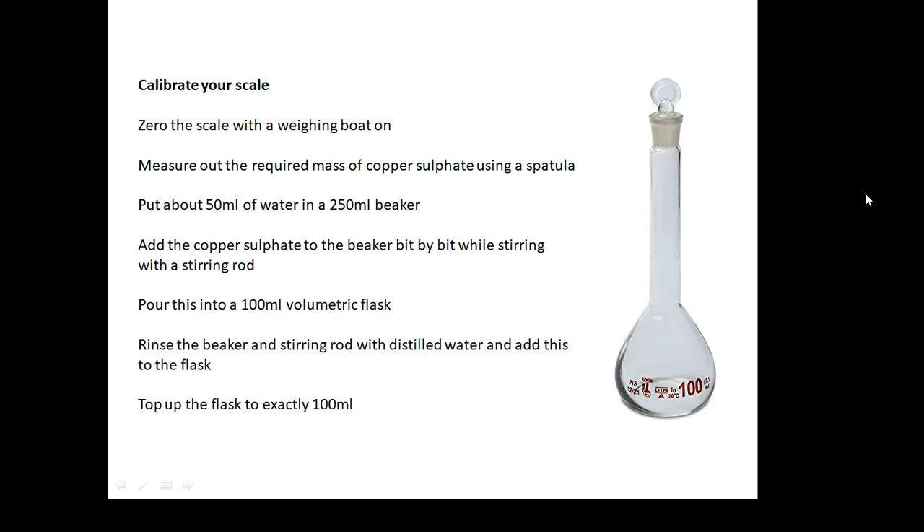So, preparing the standard solution — here's a method for doing that. Zero the scale with the weighing boat on. Calibrate your scale first — look it up. Measure out the required mass of copper sulfate using a spatula. Put about 50 mils of distilled water in a 250 ml beaker. Add the copper sulfate to the beaker bit by bit while stirring with a stirring rod. Be careful — if it's anhydrous it might fizz a little, so add it bit by bit. Don't just chuck it all in or you'll end up with a rock of copper sulfate at the bottom of the beaker.